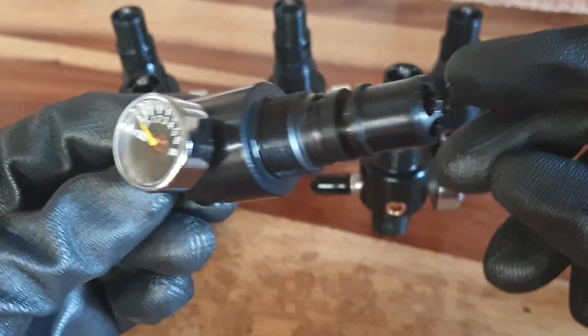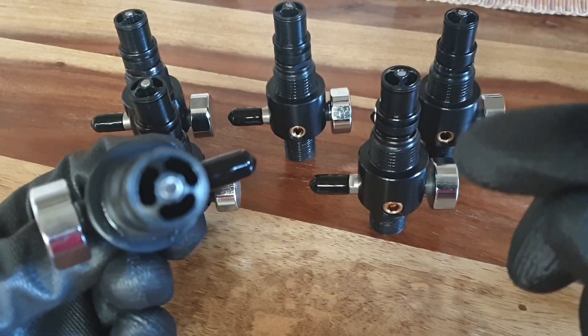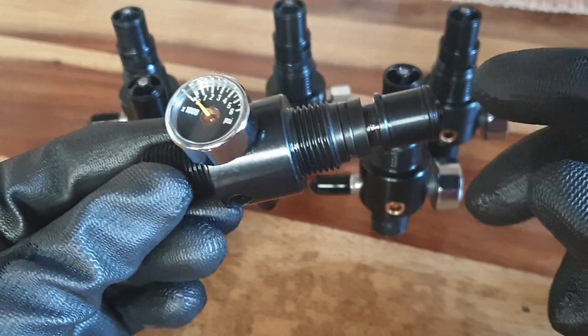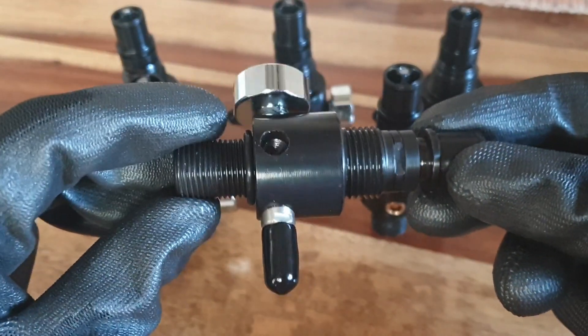One of the biggest changes on this Super Texan in .50 caliber is the design of the low profile quick flow top hat. This actually allows the loading of bullets up to 633 grains in the .50 caliber.